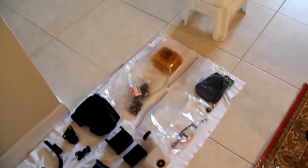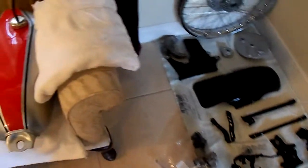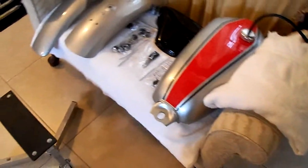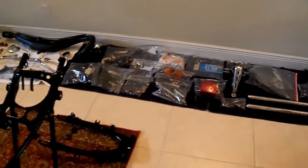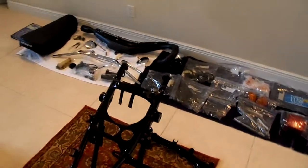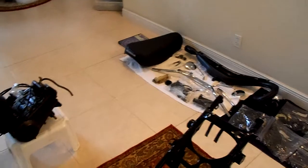You see here is the bike — hundreds of parts that had to be put back together. Just missing the tires, tires are outside, needs to be cleaned. And almost new, so I'm not buying any new tires.